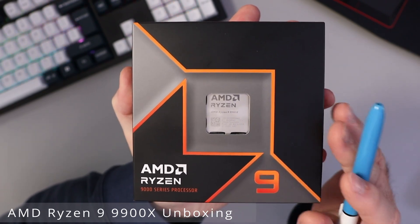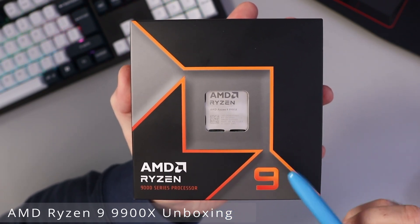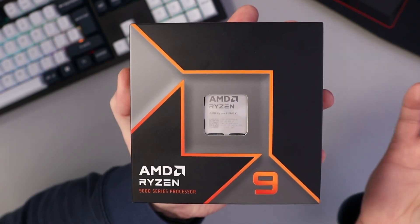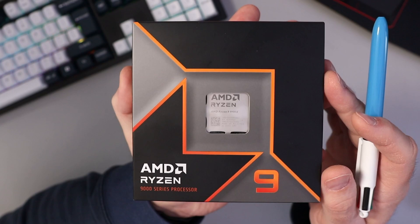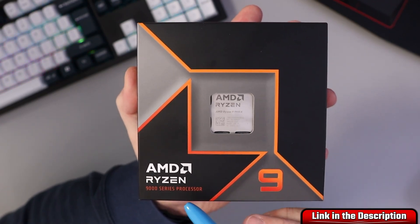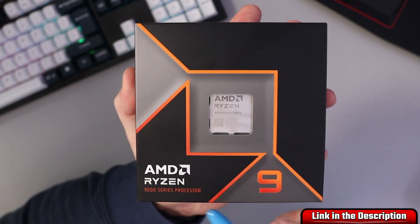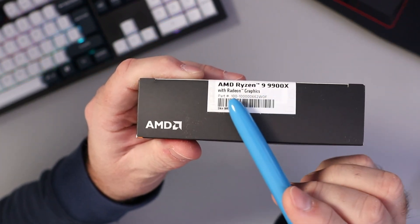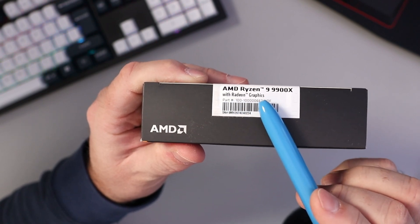Hey everyone, today we're gonna be unboxing and taking a closer look at the AMD Ryzen 9 9900X. We'll open this up, show you what comes in the box, and then take a closer look at the main specs. So this is the AMD Ryzen 9 9000 series processor — the 9900X — and it does say it has Radeon graphics built in.